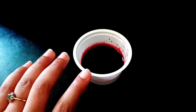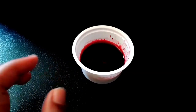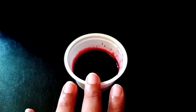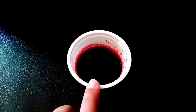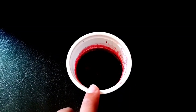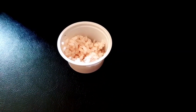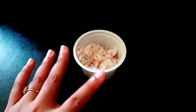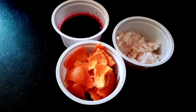I want to add two juices — beetroot juice. I grate the beetroot juice. This is the beetroot juice. Now the rice is good. I am making rice well. Now the 3 ingredients are ready.